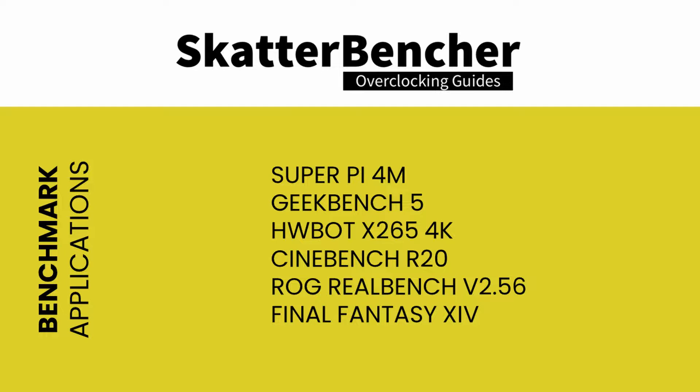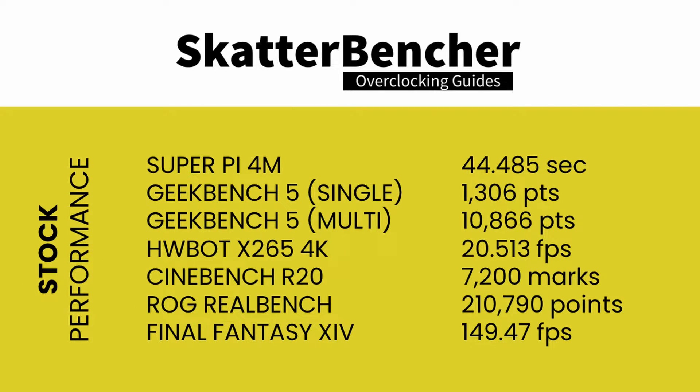With all this in mind, let's jump into the benchmarks and overclocking. The benchmarks used in this guide are: Super Pi 4M, Geekbench 5, HW-Bot X265, Cinebench R20, ROG RealBench version 2.56, and Final Fantasy 14. At stock settings the scores are: Super Pi 4M — 44.485 seconds; Geekbench 5 single — 1306 points; Geekbench 5 multi — 10,866 points; HW-X265 4K — 20.513 frames per second; Cinebench R20 — 7,200 marks; ROG RealBench — 210,790 points; Final Fantasy 14 — 149.47 frames per second.